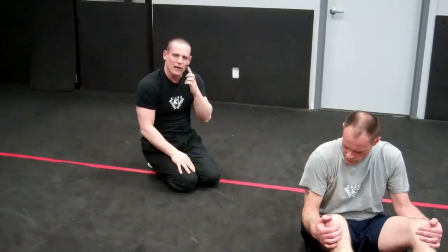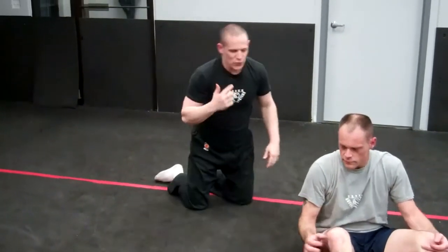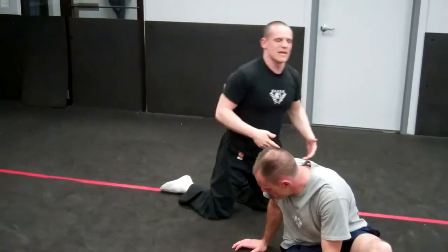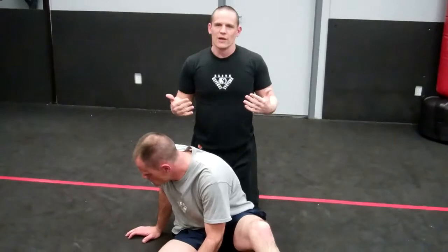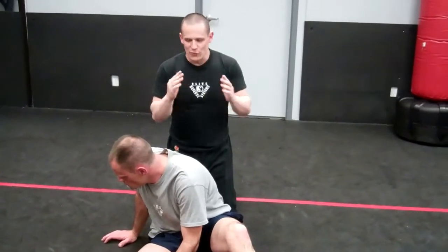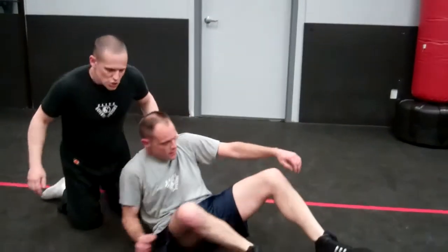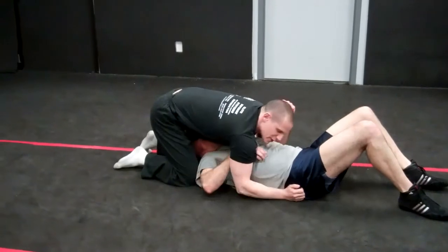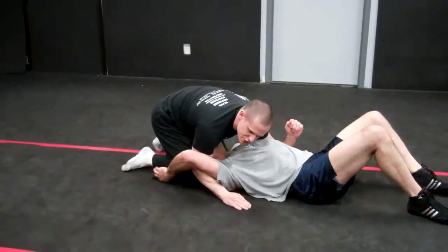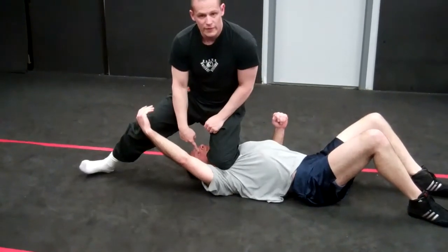The last one that we have right here is our triangle from under North-South — and this is a move that kind of throws people off. I always try to quiz people and say, if you're under North-South, how can we get into the triangle position right here? Oh, I'm sorry — before we go on to that, let's go over the counter on the single roll. So if Doug goes ahead and goes for a single arm roll once again, what you want to do is go into what's called the shin choke. I pick up right here, and there's my choke right there.